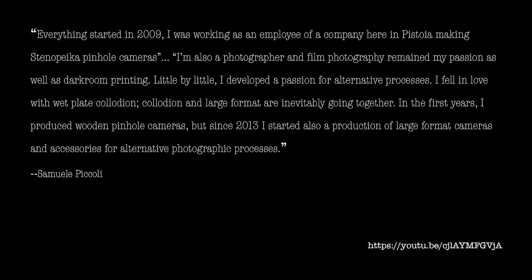In an interview with YouTuber and photographer Lina Bessanova, Samuel states: 'Everything started in 2009. I was working as an employee of a company here in Pistoia, making Stenopeica pinhole cameras. I'm also a photographer and film photography remained my passion, as well as darkroom printing. Little by little, I developed a passion for alternative processes. I fell in love with wet plate collodion, and wet plate collodion and large format are inevitably going together.'